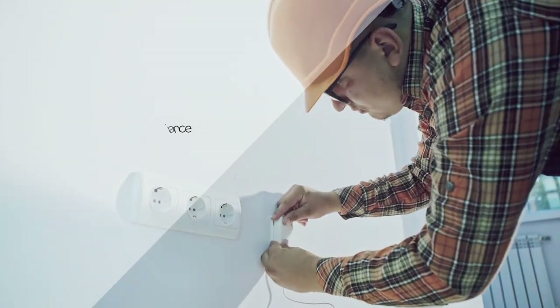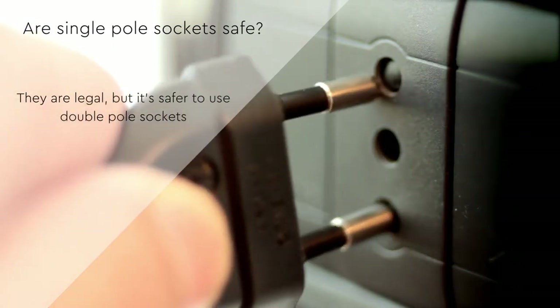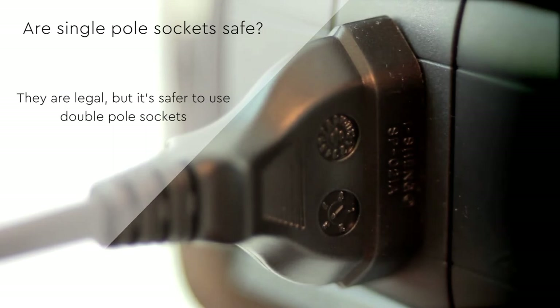Single pole sockets are perfectly legal and are safe for many appliances, but it is safer to use double pole sockets. Therefore, it is always better to use double pole sockets in all situations.